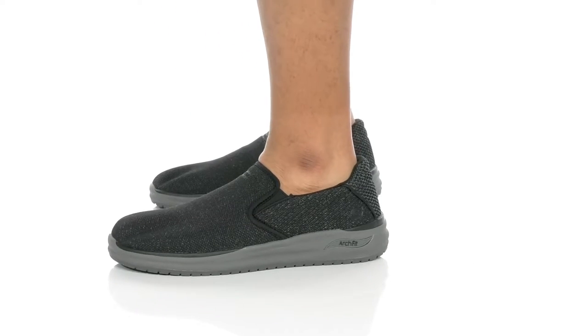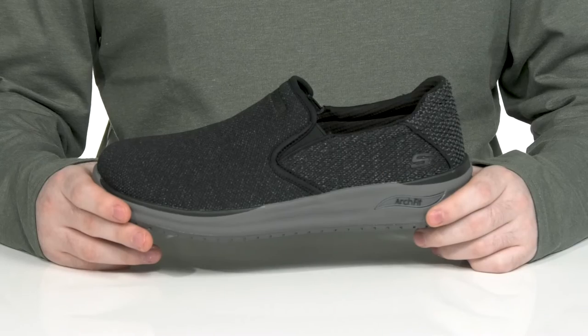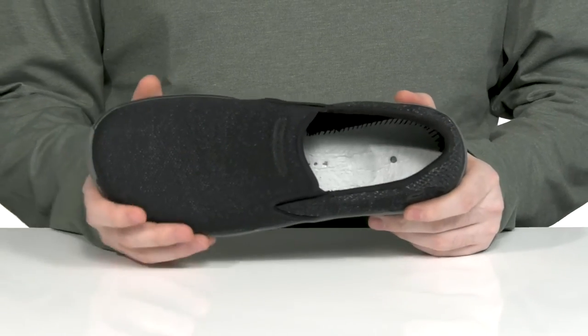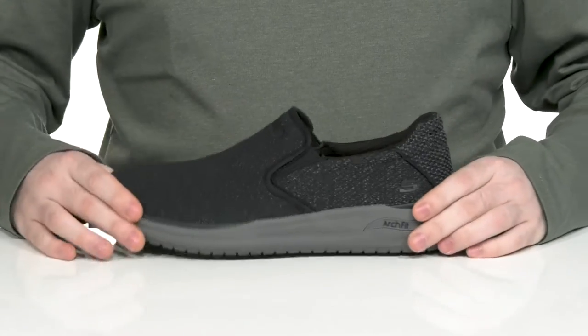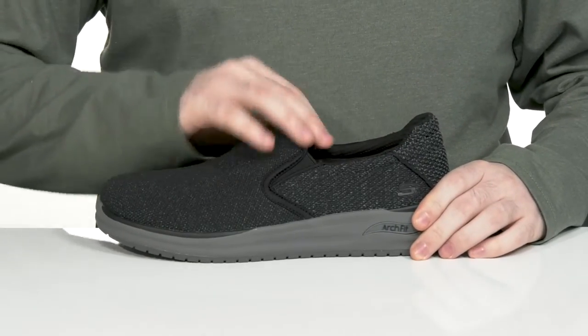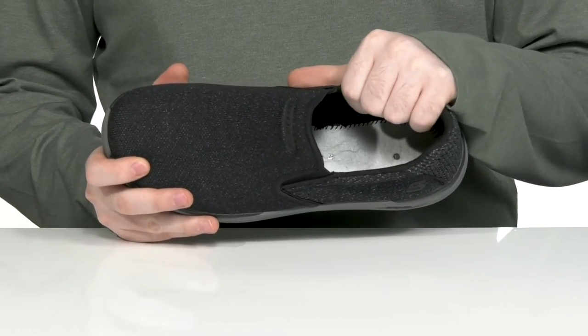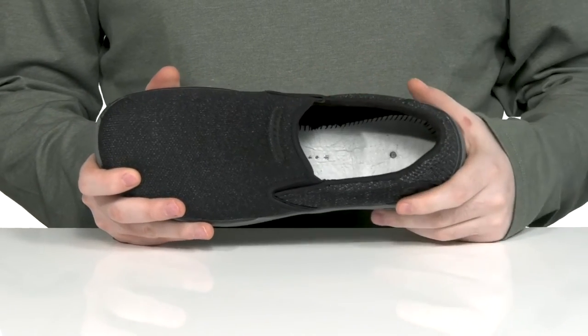Stay secure and comfortable in this easy-to-wear silhouette from Skechers. This slip-on shoe is made out of a textile upper using a rounded toe across the front. There are dual-core panels on each side so you can slip your foot in easily, while the inner lining is made out of a padded textile mesh to keep it breathable and supportive.